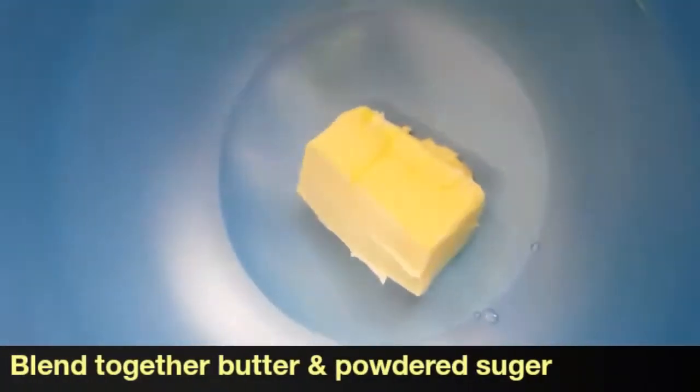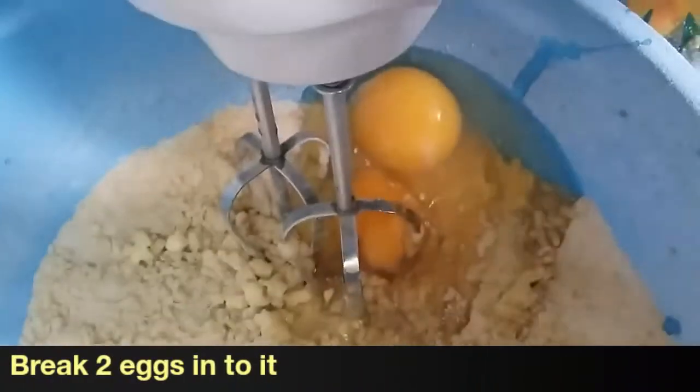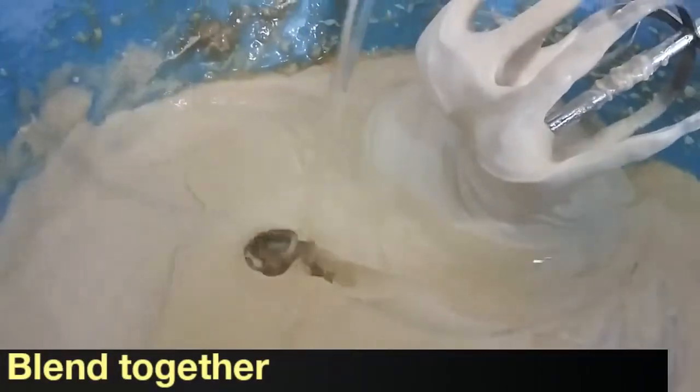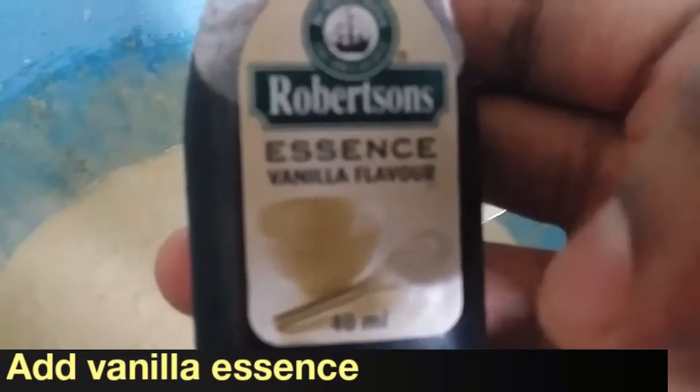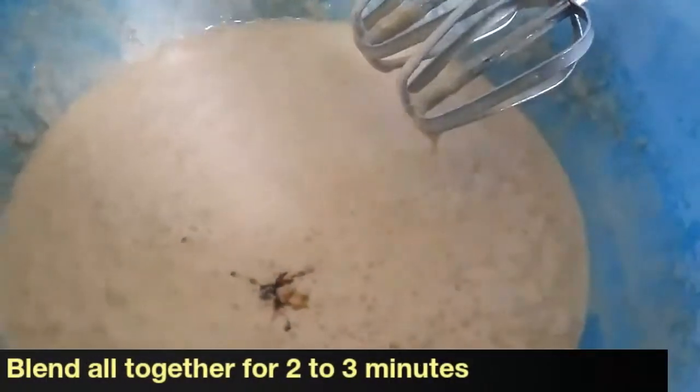In a large bowl I am adding butter and powdered sugar — I have powdered the sugar with a mixer grinder. With a hand blender I am mixing it all together. Now I am adding two eggs and blending again. Into that I am adding refined oil — I have taken sunflower oil, which is better — and mixing again. You can see it has become a creamy consistency. Now I am adding one spoon of vanilla essence, which adds a lot of fragrance.